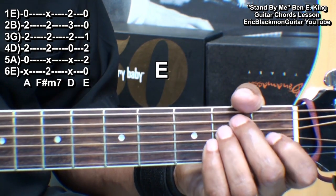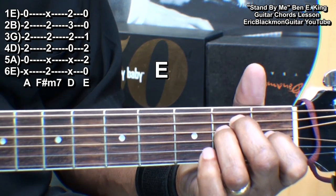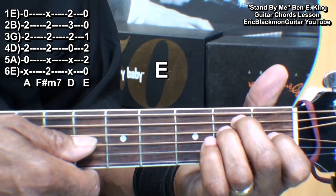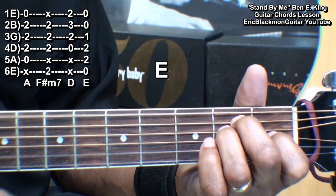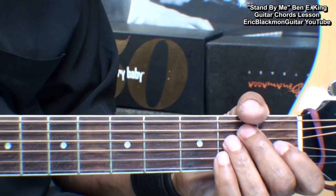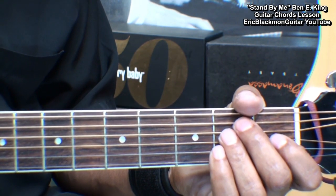We'll need an E chord. We're holding down the A and D string at fret two and the G string at fret one for that. Those are the only chords we'll need for this song, so let's get going.